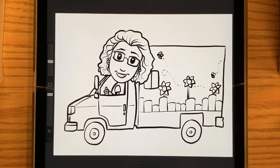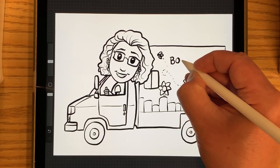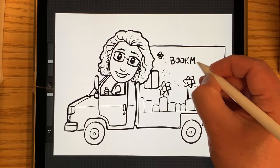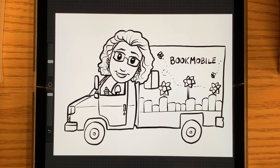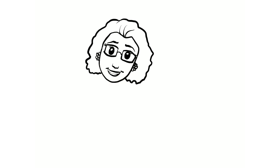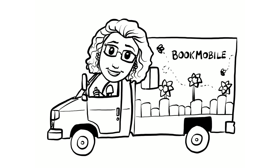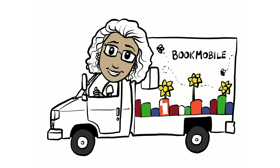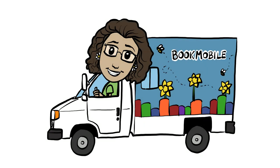And if you left yourself a little space here like I did, you can write in 'bookmobile.' There we go. And that's all I have today for the Let's Draw. I hope to see you next time.